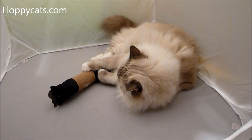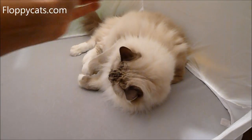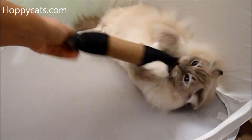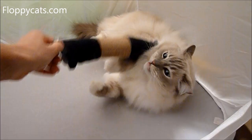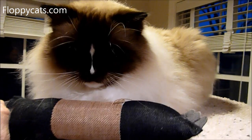We're going to include a link in the about section of where you can buy this online, as well as a link to our review on floppycats.com. As always, if you have any questions, please don't hesitate to ask. Thank you so much for watching, and we will see you next time.